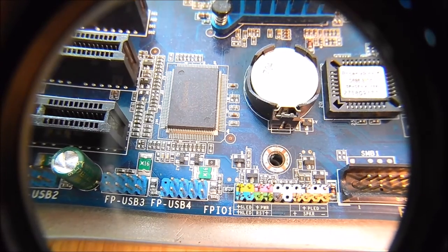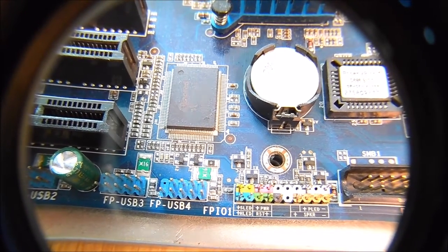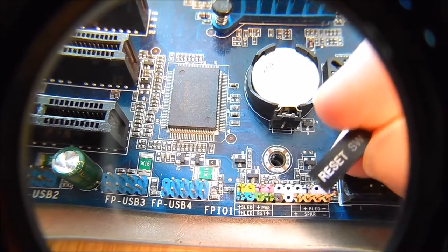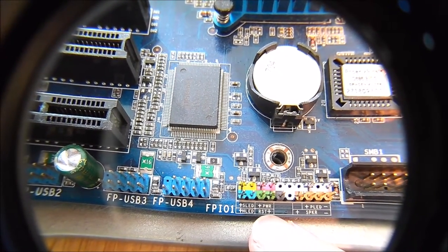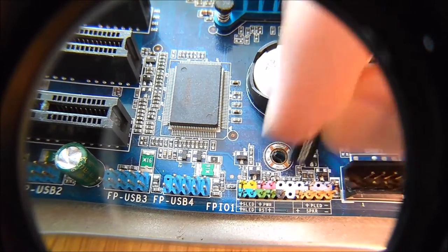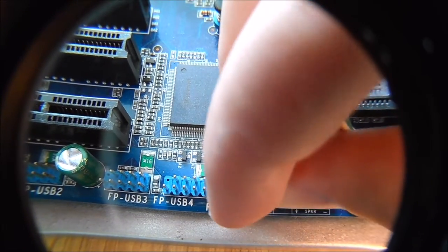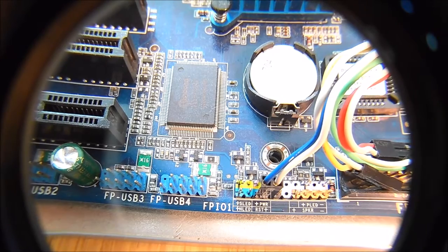I actually have them separated — even the switches — so that when I do testing I just have the actual switch and it's not connected. Anyway, here's the reset switch — you can see it's right there. It's going to go right there where the green connector is.